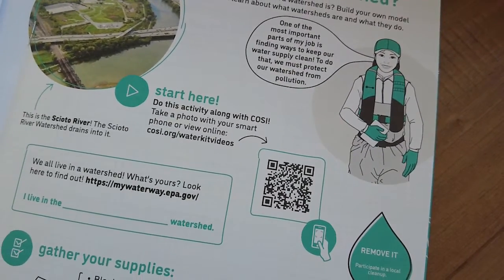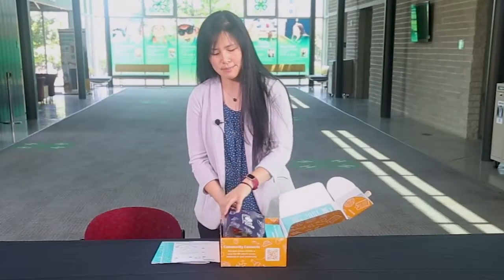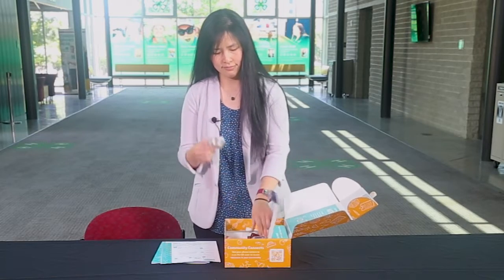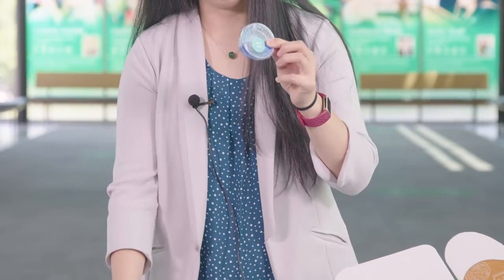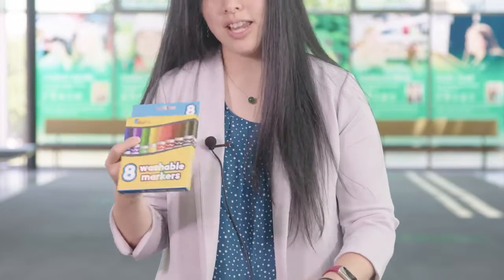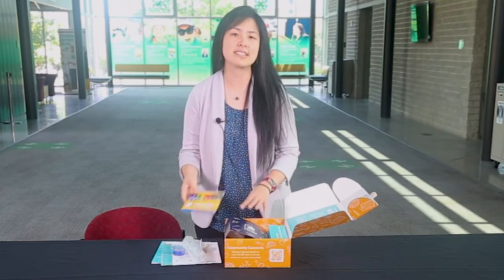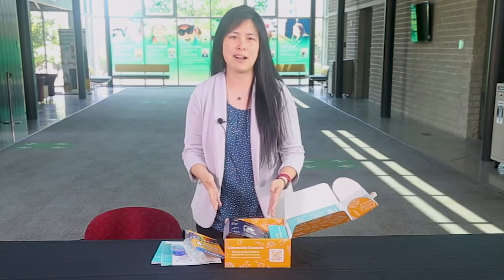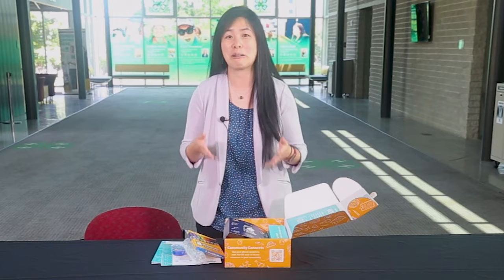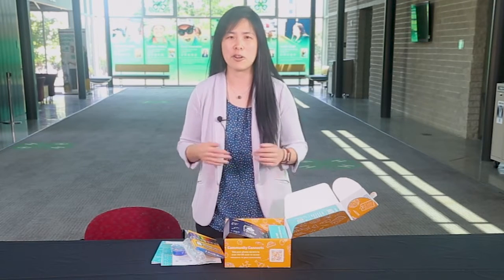Let's see what else is in this kit. Inside this box, we have some soil, gravel, dish detergent, pipettes, spray bottles, scissors, and markers. The materials that are not supplied within this kit are easy to supply. Being the water kit, most of the time you'll need to supply your own water, as well as a container for the water.